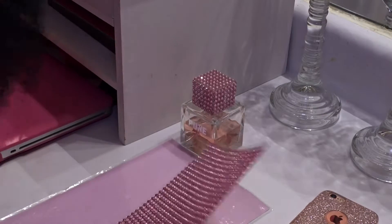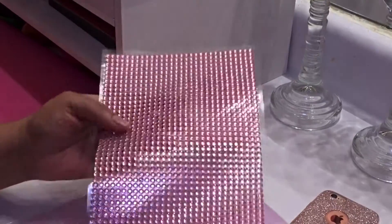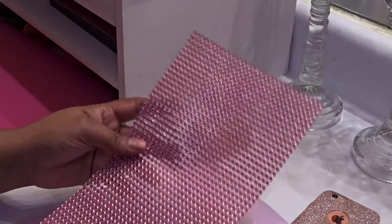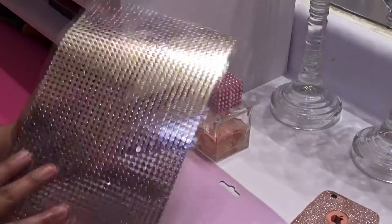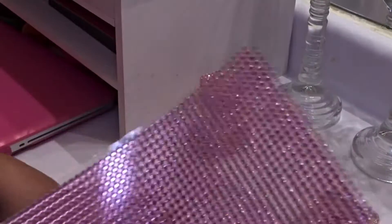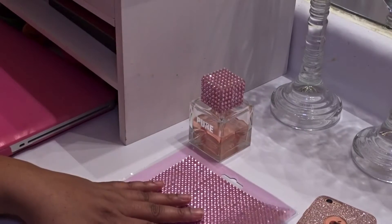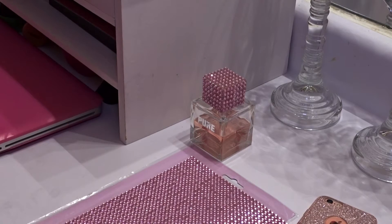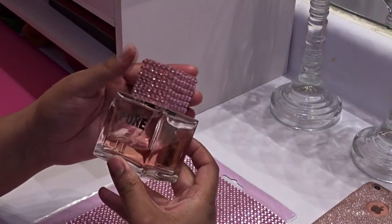Thanks for watching my channel. Today I am going to do a little DIY with this rhinestone sheet. This is approximately 1500 rhinestones and it is self-adhesive — here's the back side. It can be cut any way you like or stripped. I got this from Amazon.com and it ran me $7.99 with free shipping. I'll put all the information about the company in the description box below if you'd like to purchase it for yourself.